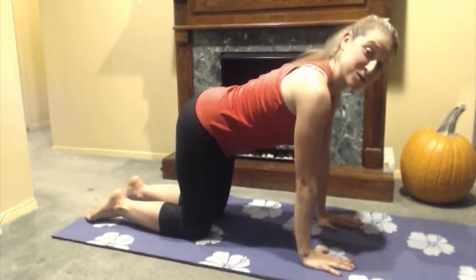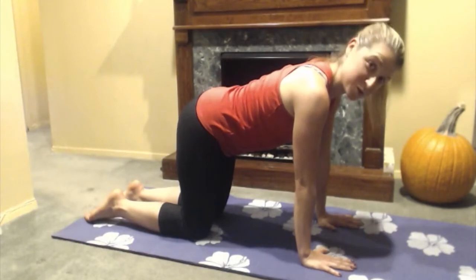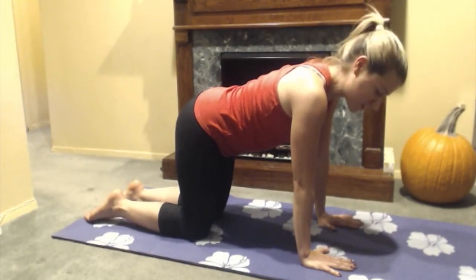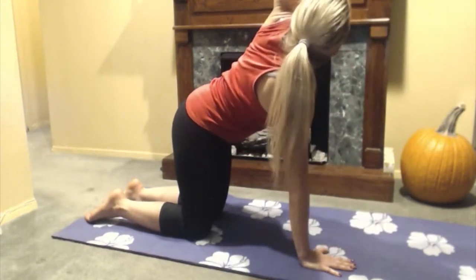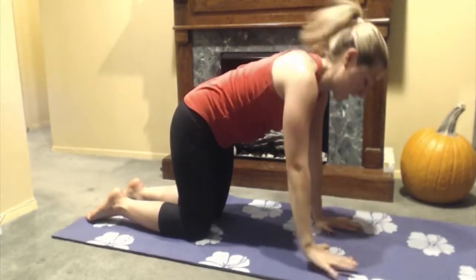Then I'm going to find my way back to a neutral spine and I'm going to open up my solar plexus and do some twists using my arms. I'm going to start and just lift up, look towards the ceiling, look towards that hand, and replace it up and down.